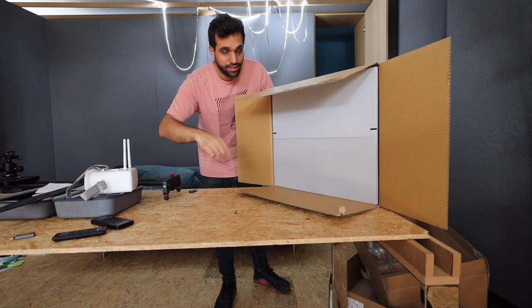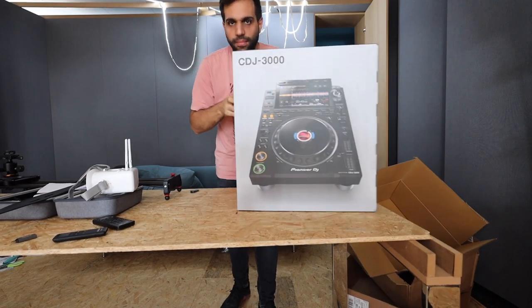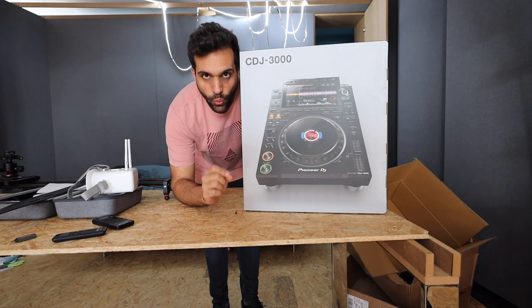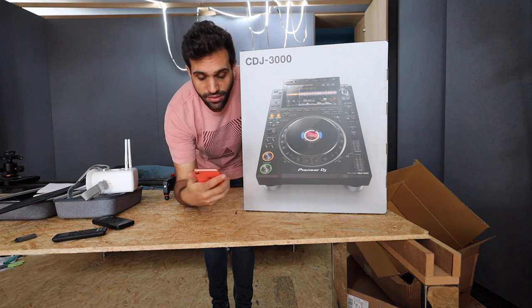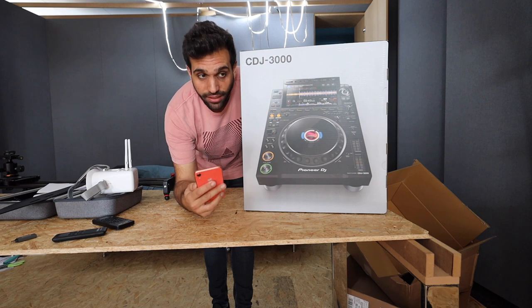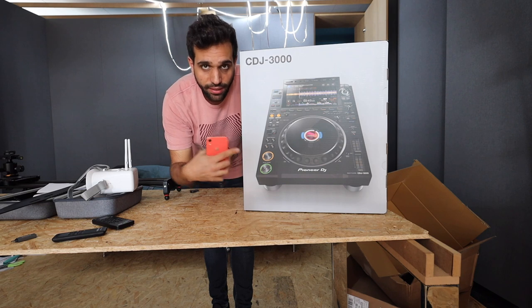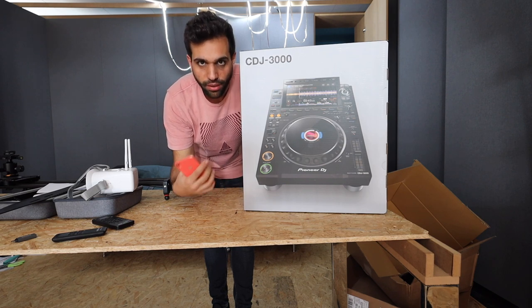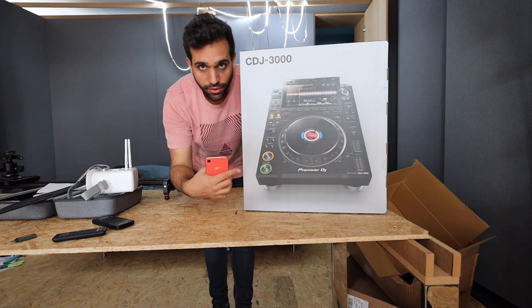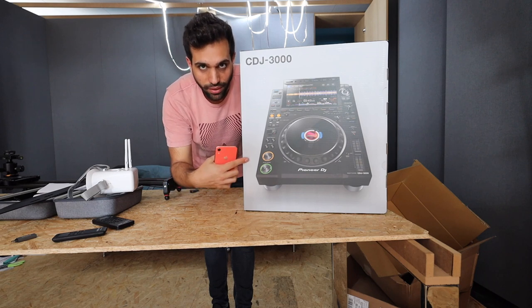There it is — the CDJ 3000. We have been waiting for this. The 2000 version was released in September 2012, so 8 years for a full big upgrade. In between there was a Nexus 2, but this is basically the instrument that 90% of every single DJ on this planet will use for the coming years. This is the future — it's the club standard.